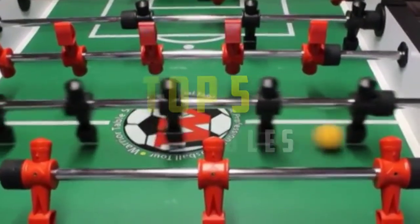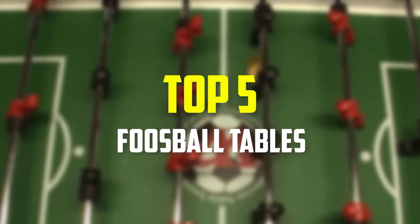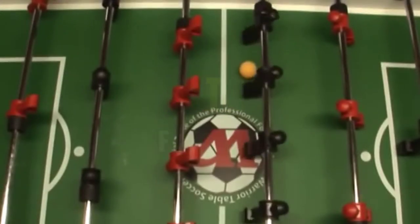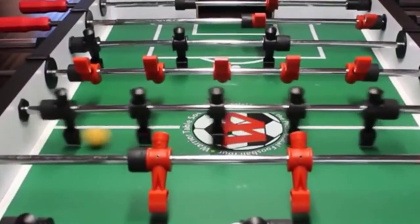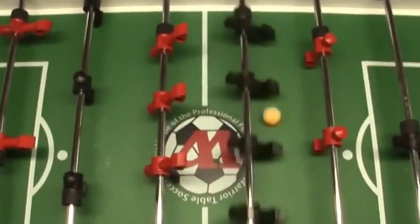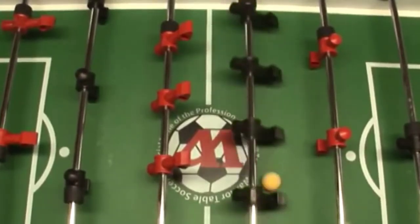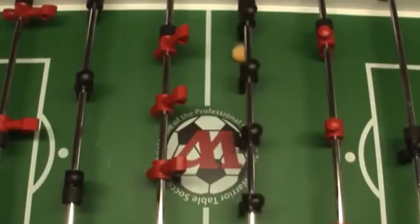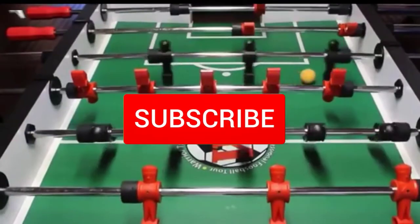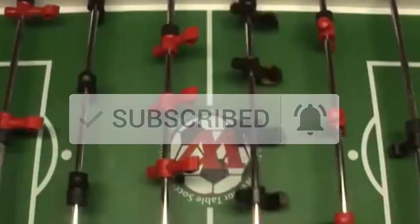Hey guys, in this video we're gonna be checking out the top 5 best foosball tables available on the market for their true quality. I made this list based on my personal opinion and hours of research, and have listed them based on popularity, quality, price, durability, user opinions, and more. If you want to see more information and the updated price, you can check out the description below, and also make sure to subscribe for more reviews. Okay, so let's get started with the video.